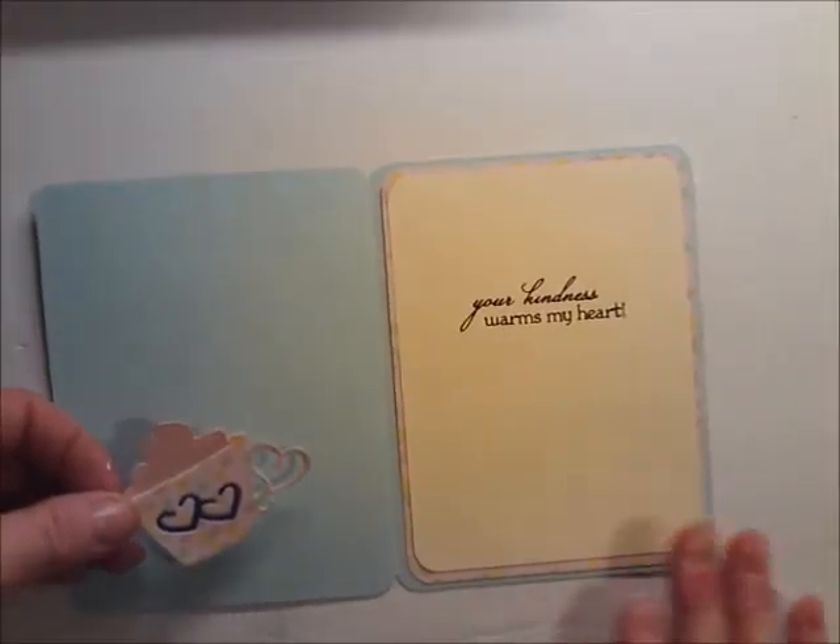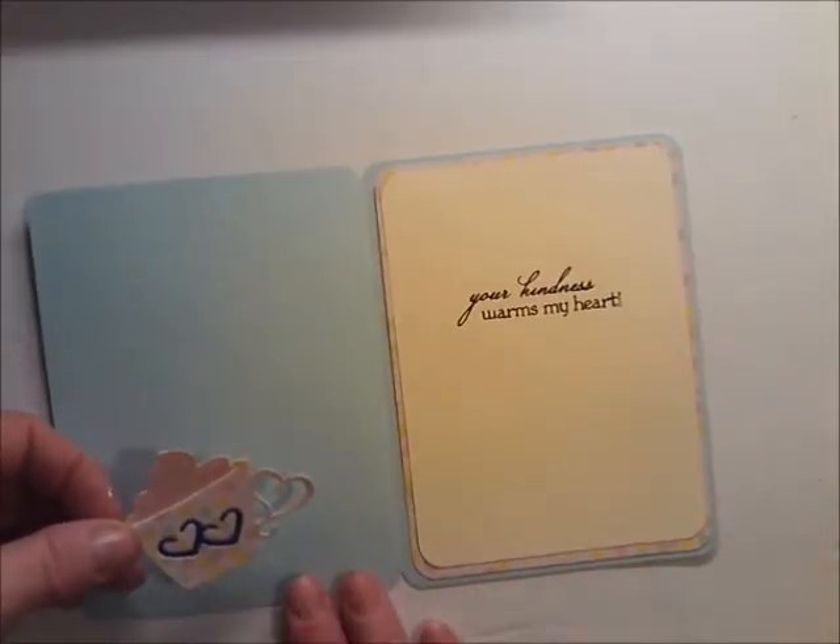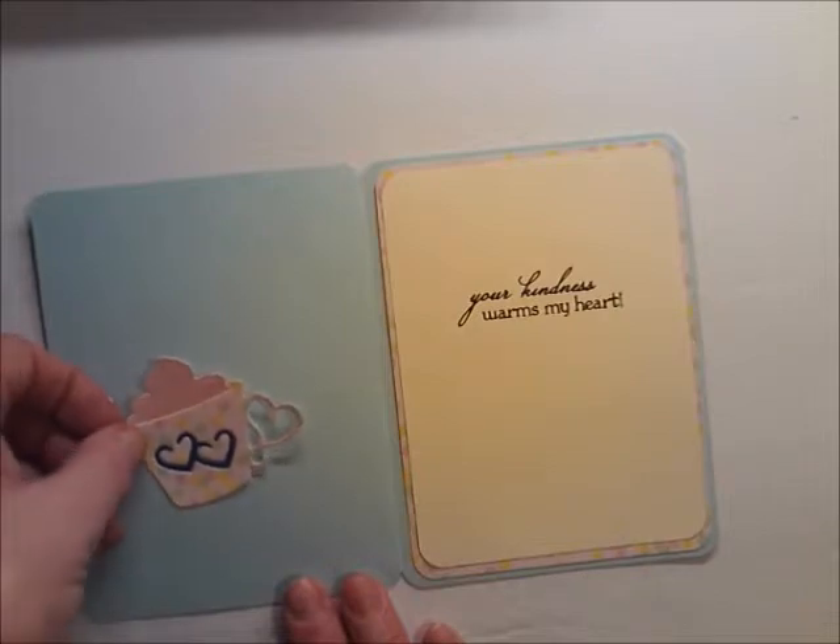I'm going to put it on this side because if I put it over here it lessens how much room I have to write in.